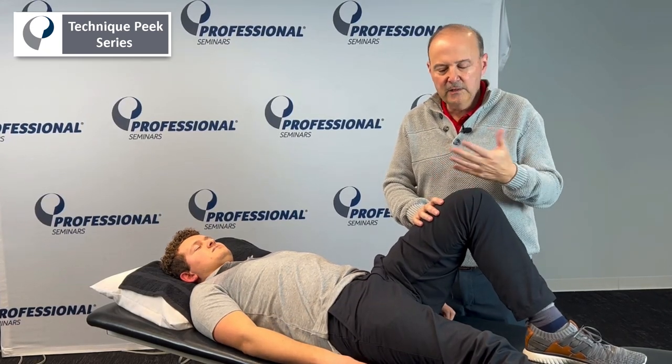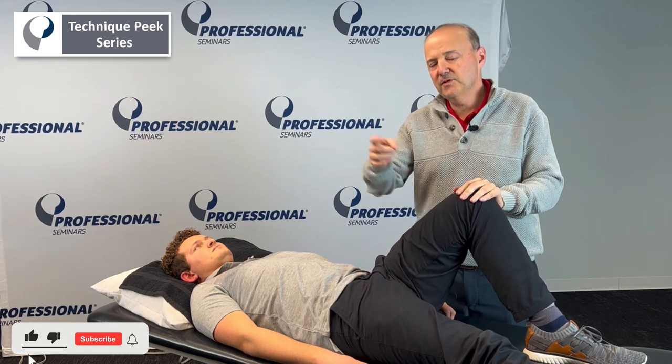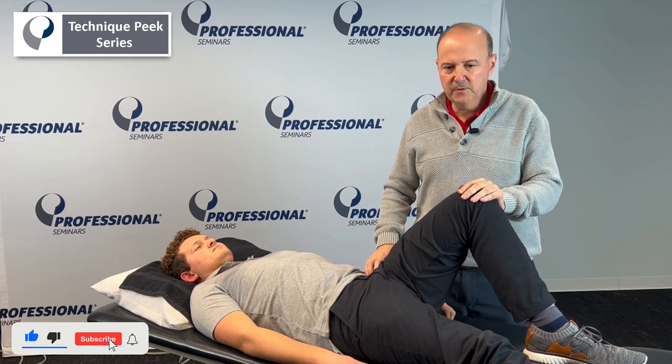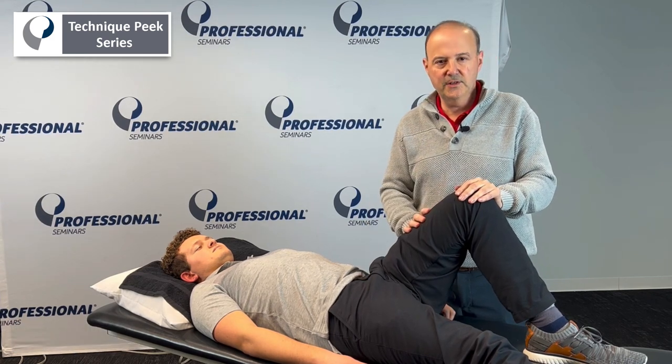Rob Shapiro from Technique Peak. Now we're going to look at when do we know to release a muscle or to find another muscle to release. Sometimes we palpate a muscle and it's really, really tight and we say it's tight — let me just stretch it.